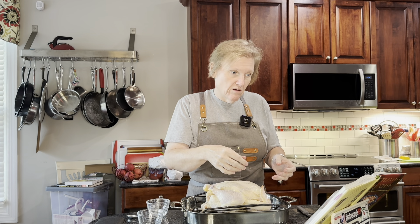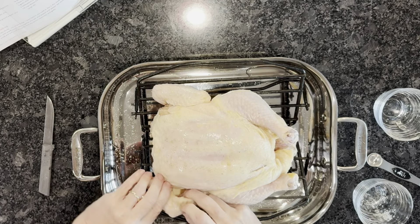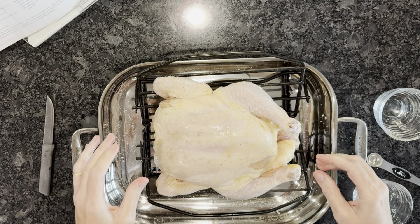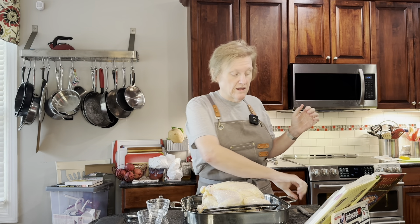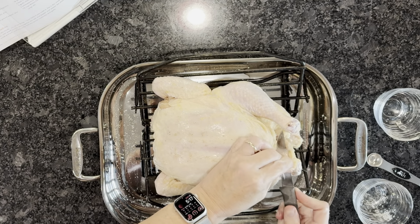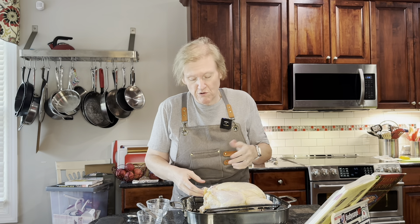Now we're going to tuck these back up under - that will help keep this part from burning. We're supposed to cross the legs and tuck them through a little slit in the skin on the opposite side, which we're going to make with just a little paring knife. I've never done this particular method before, but honestly I really prefer to spatchcock my chicken because it cooks so much faster. This is a more beautiful presentation, though.